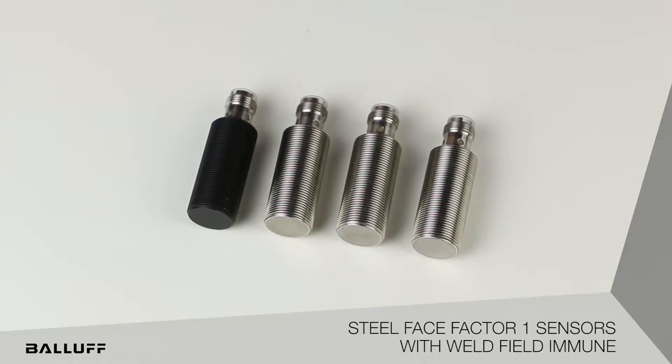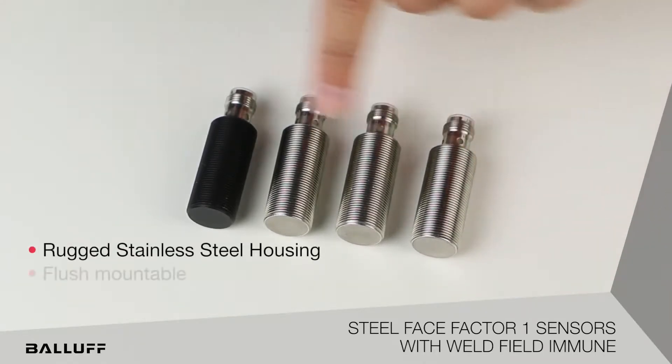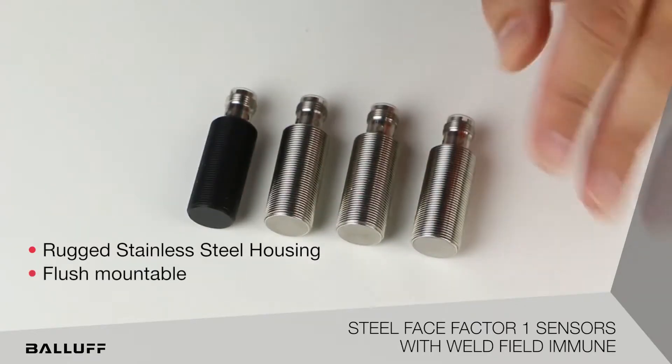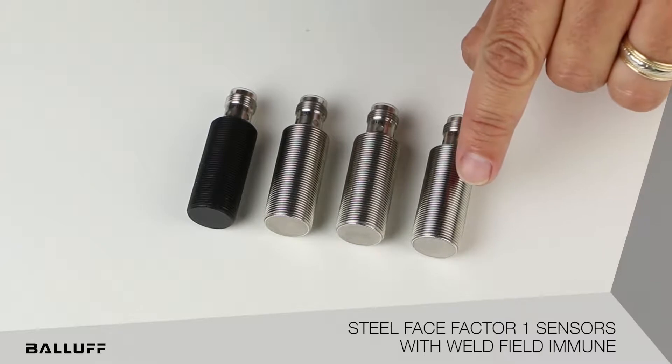The key features of these new products are a rugged stainless steel housing. As you can see, they are all flush mountable and they're going to have extended ranges of eight millimeters. The new offerings will be available in four variations with a ferrous-only style.